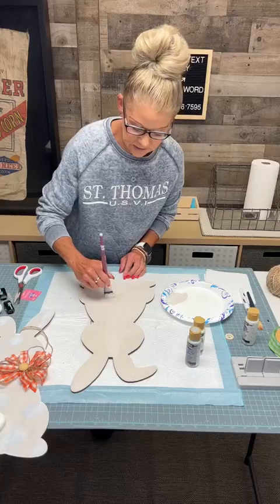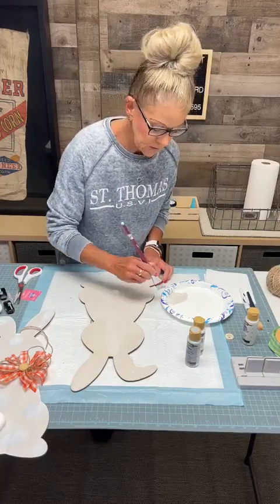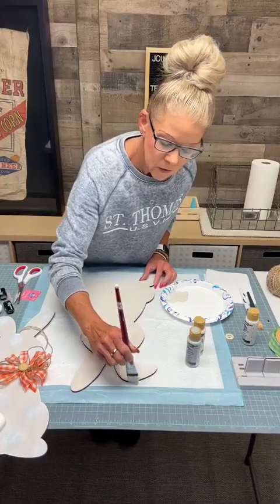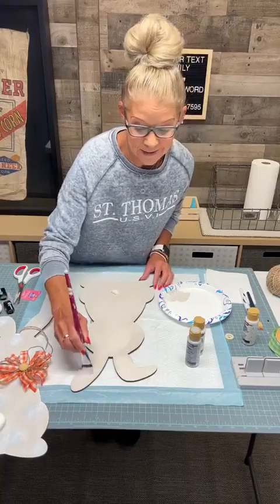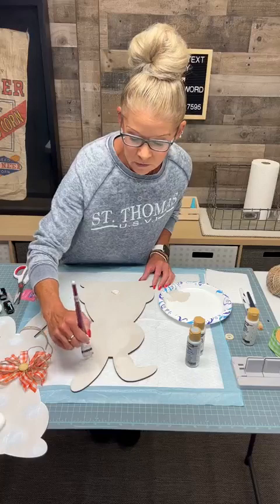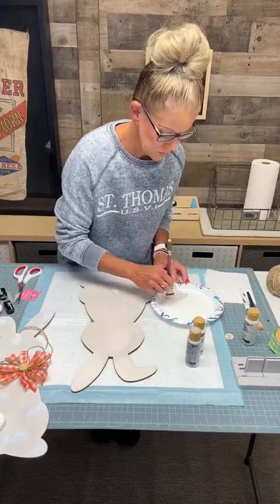Who likes this bunny so far? If you guys are on this morning, I would love to hear where you're from. And who is ready for Easter? Can you believe Easter is already like next Sunday? I cannot believe how fast time goes by.